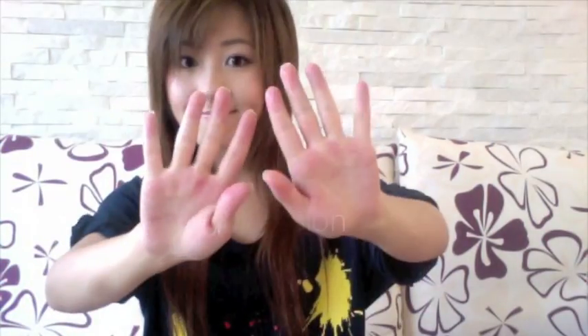To start off, I'm going to apply Chi Cell Confusion into my hair. This is going to help protect my hair from heat damage and also help my straightening iron glide better.